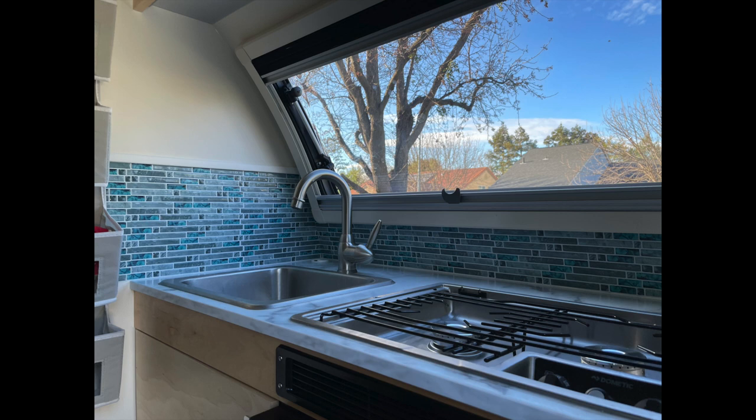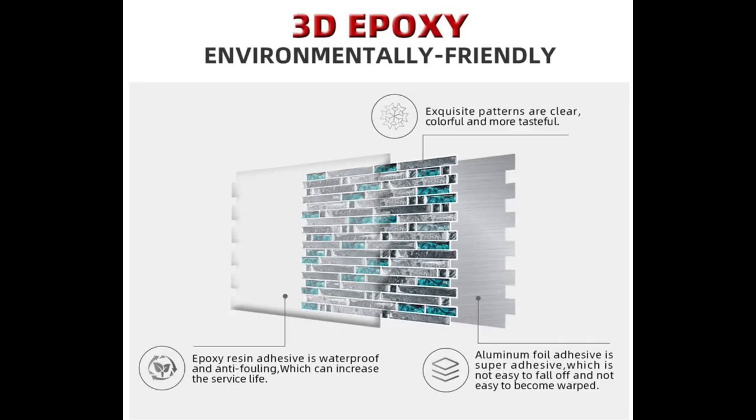Good morning, Julie from RV Tips and Bits. Here is a very quick video on how to apply the 3D adhesive tiles in your trailer. I've used these multiple times and they're very attractive, very solid. You can wipe them down and they're pretty easy to put on. But because you're putting them on in a trailer and the weather conditions can be extreme, I do advise some additional adhesive to be put on the back, and I will go over that here.